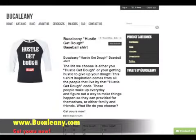Also, if you want to see the shirt — you like the shirt that I've been wearing — it's called Hustle Get Dough. It's one of our new shirts that we just released on Bukalini.com.